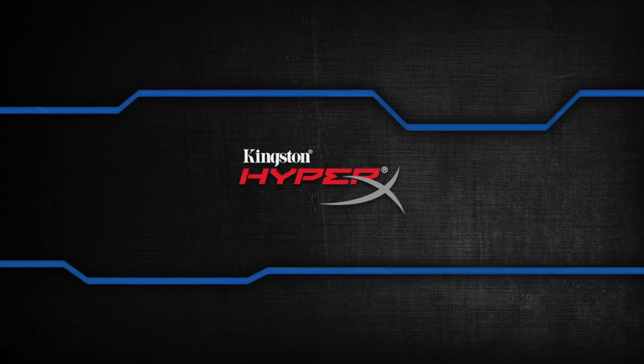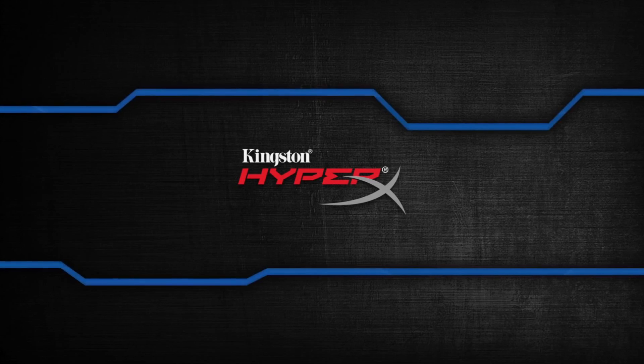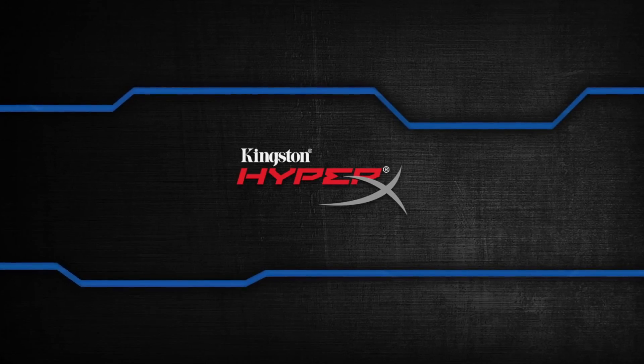Today's video is brought to you by Kingston, makers of the HyperX brand and some of the fastest SSDs and flash drives in the world.